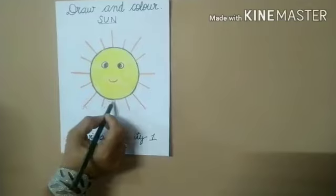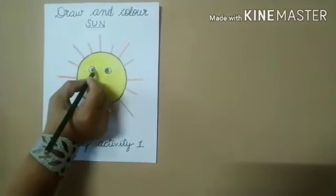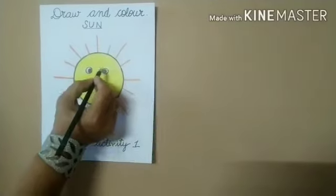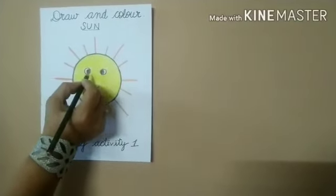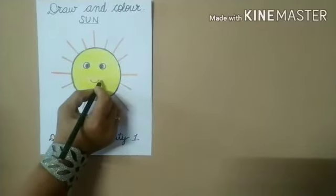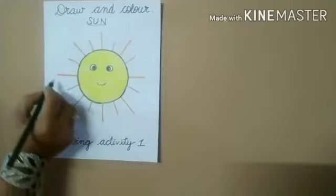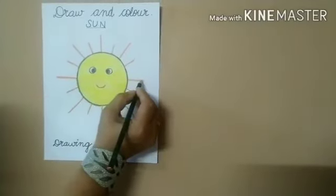Draw a big circle. Inside the big circle, draw two small circles. Inside the two circles, draw eyeballs. Below the eyes, draw smiley, then draw rays, multiple rays.